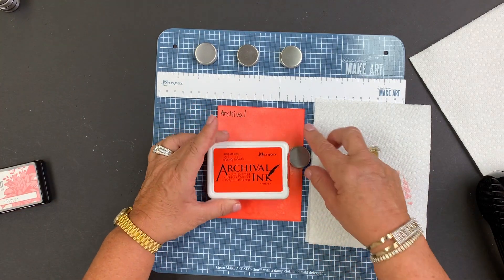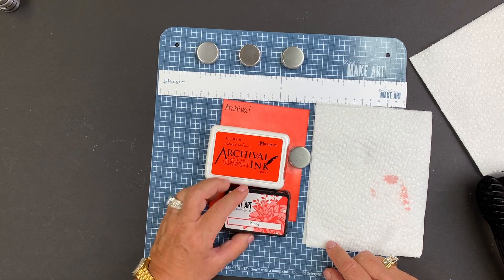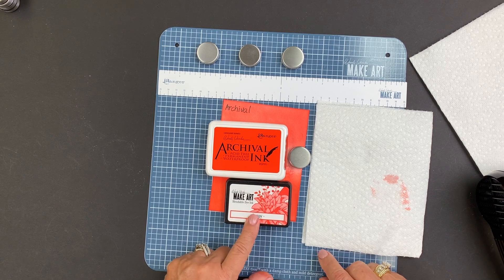Just a little review: Archival inks are acid-free, permanent, and waterproof — all that information is right on the label. And the Make Art Blendables are not permanent.